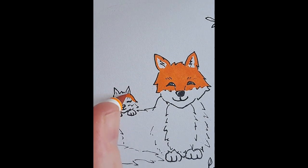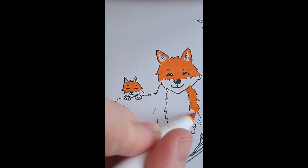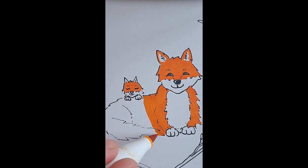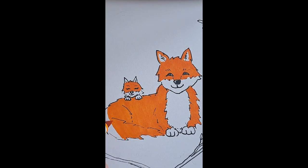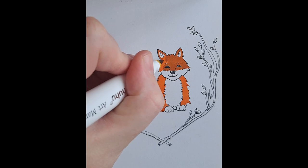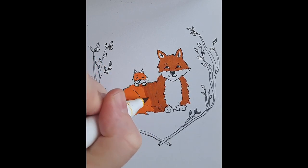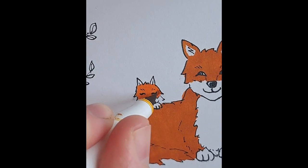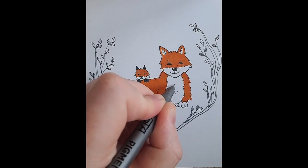Here I'm adding some color. These markers are called Ohuhu — I'm not sure if I'm saying that right — but they're alcohol-based markers, kind of like Copic markers but a cheaper brand. I've been really enjoying using them; they layer really well. You have to go a bit fast, but they don't leave those marker lines like a lot of other brands do. They do bleed through the paper quite a bit, so thicker paper is probably a better idea.